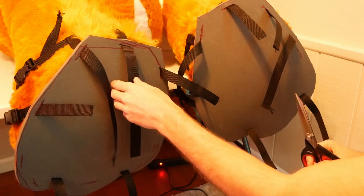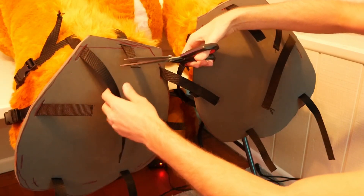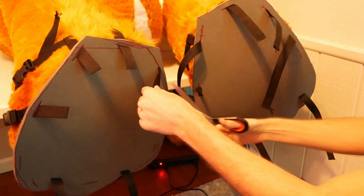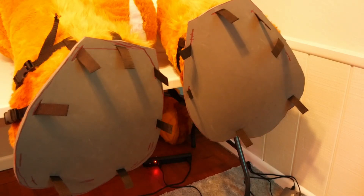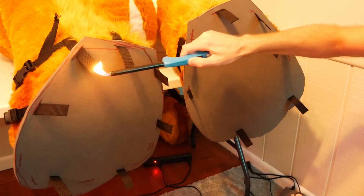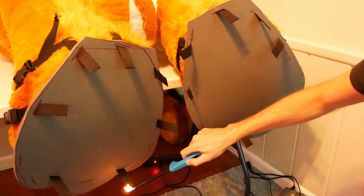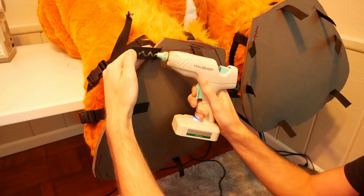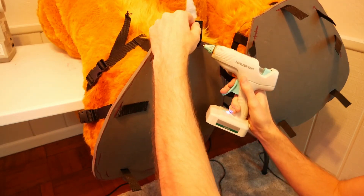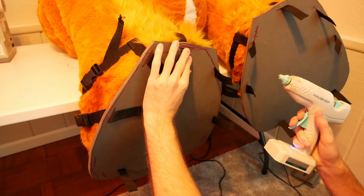Now that the buckles are installed, we can start cleaning up the bottom of our sandals. Cut off all the excess portions of the strap, leaving a small segment that we'll glue down. Do a quick lighter run to make sure all the tips are fused and won't fray. Next, use hot glue to glue down all these straps — make sure the strap lays naturally so the fabric doesn't get kinked or turned the wrong way as you're sitting and moving around.